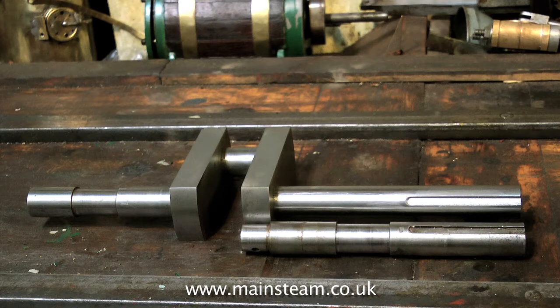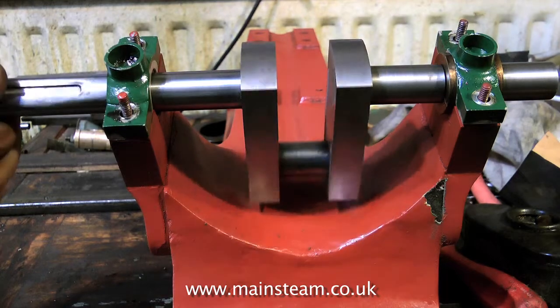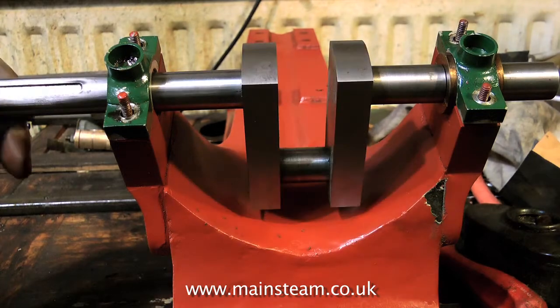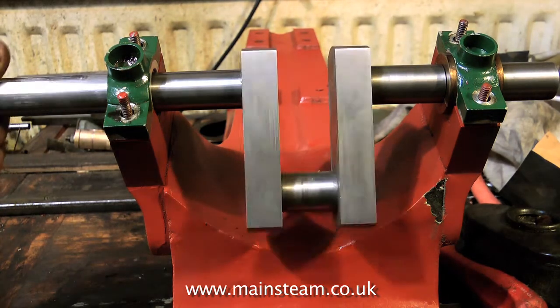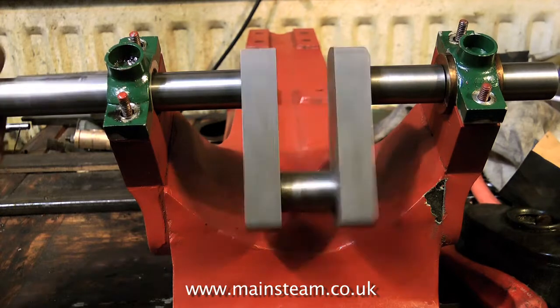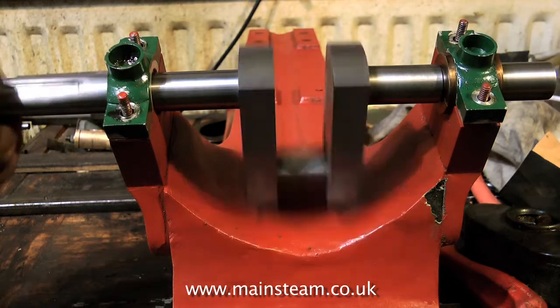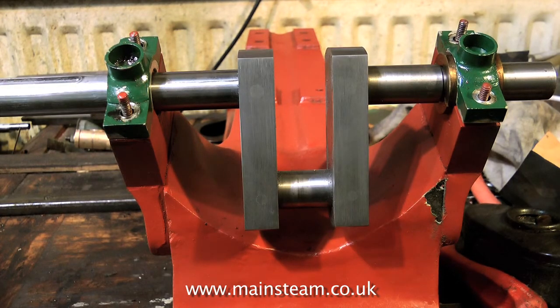This is a built-up crankshaft assembled from different components. All I had to do was drill out the cross pin, then heat up the crankshaft slightly with the blow lamp. This allowed me to withdraw the bent part of the shaft, as the heat destroys the Loctite's bond. Then I machined a new shaft using my collet chuck, which is very accurate. To keep everything in alignment, the whole thing was re-Loctited together in the lathe. After the Loctite 603 had set, I re-drilled the crank web and fitted a quarter inch pin. After this, I machined the keyway in the shaft using my milling machine.